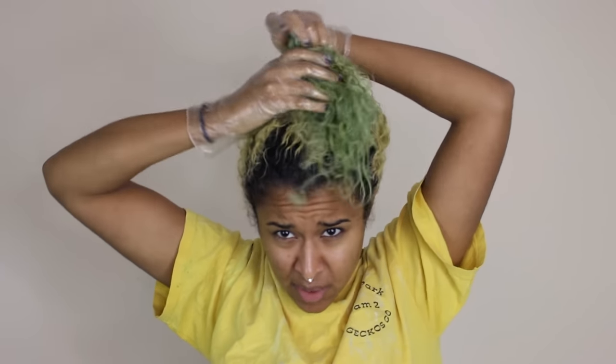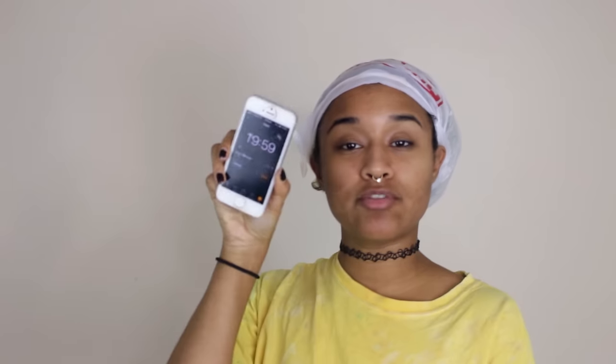I'm going to do the same thing as yesterday and just gather it on top of my head without pulling anything taut and not using any scrunchies. Using the same bag — Reduce, Reuse, Recycle. We're going to set another 20-minute timer, and after 20 minutes I'm going to rinse this out. Hopefully most of the green will be gone.